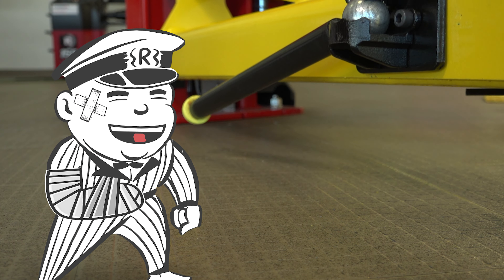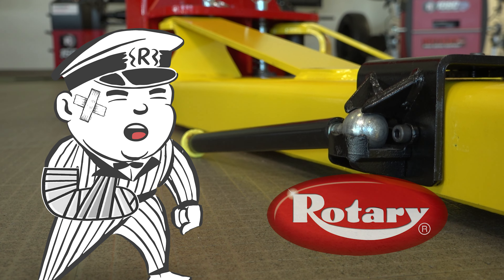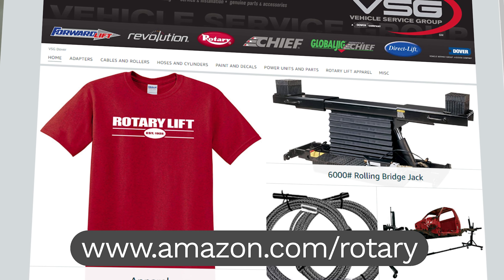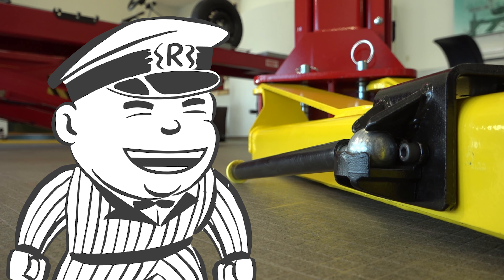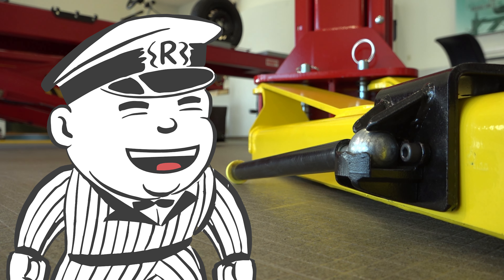To get your hands on a Wheel Wing, contact your local Rotary distributor or pick one up from our Amazon store. I'll see you next time on Shop Tips with Rotary Jack.